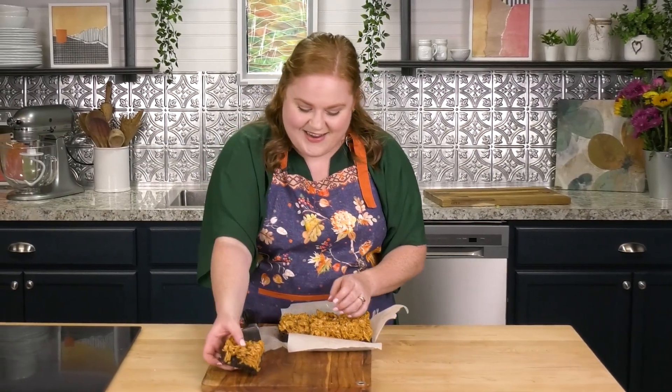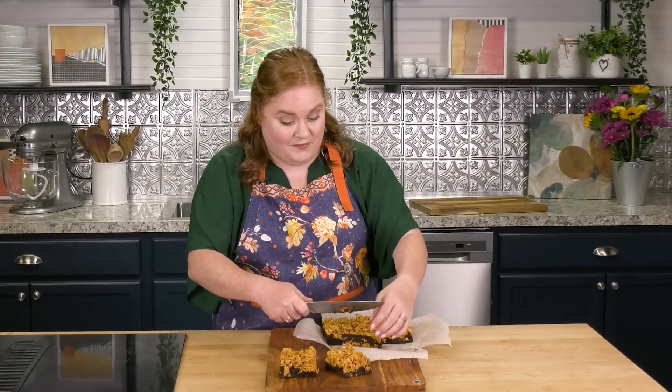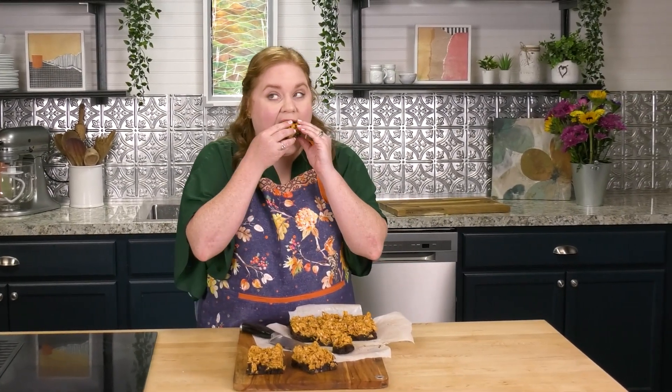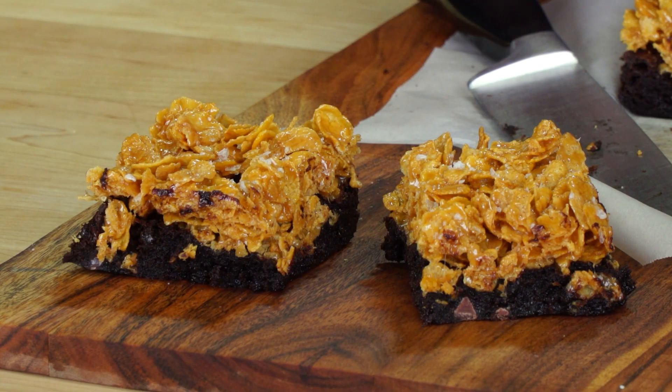Look at those delectable layers right there. Everybody loves their different part of the brownie — I'm a corner kind of gal, so I'm going to taste test this corner piece. Brownie, gooey, chewy — and then you get caramel and crunch and a little bit of salt. These are great. This is a wonderful semi-homemade treat that feels super special. If you enjoyed this recipe, please like, share, subscribe, and comment. Let me know if you tried the recipe, and I'll see you again on next month's episode of Sweets with Elyse.